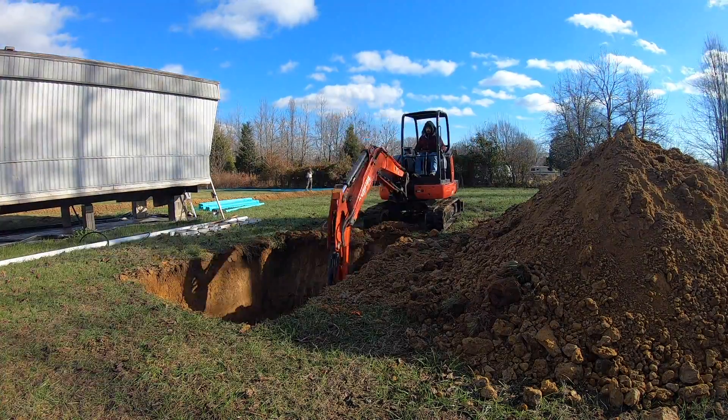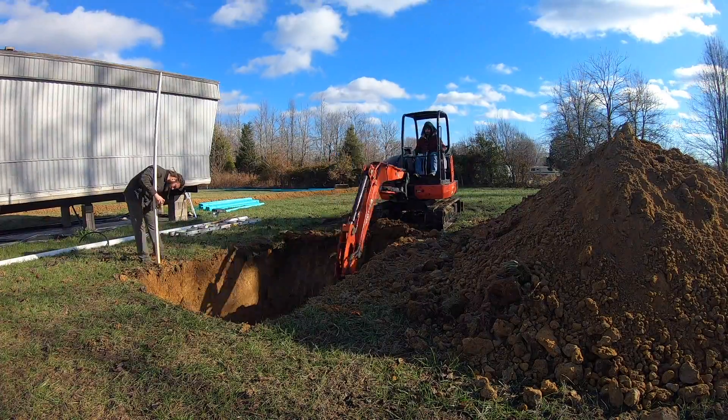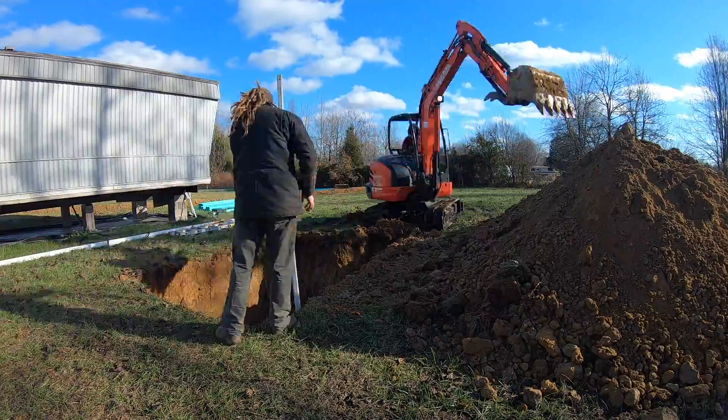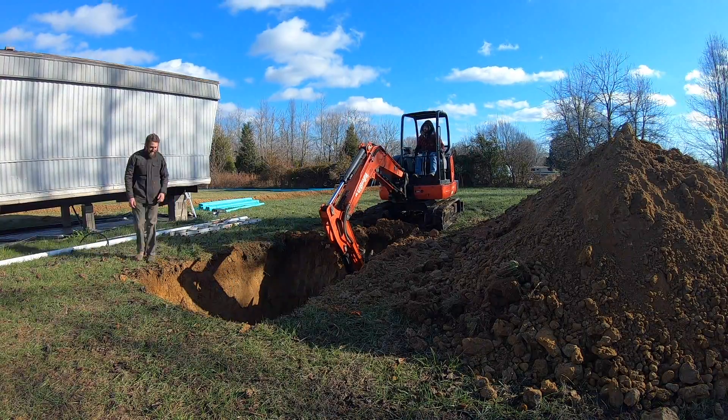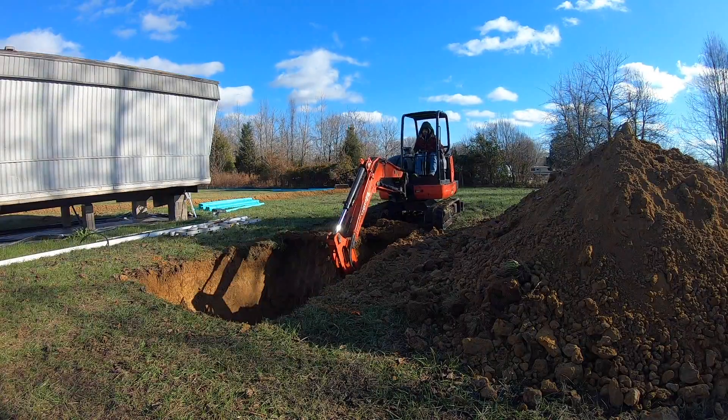We did get down there and rake up the bottom a little bit, made sure it was flat. I'm using an iDig grade control on this excavator, so it does a really good job of keeping you on grade as you're digging, so we had to do very little work to get it level.